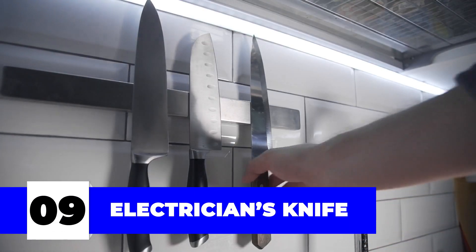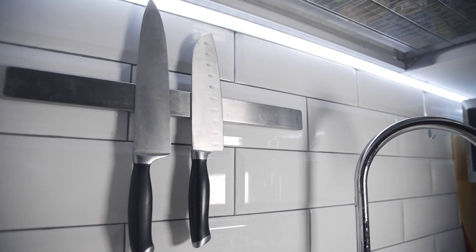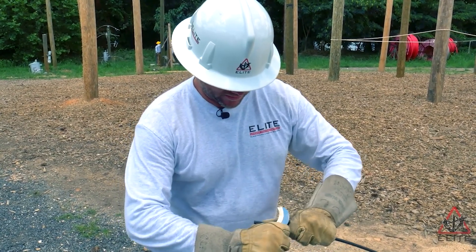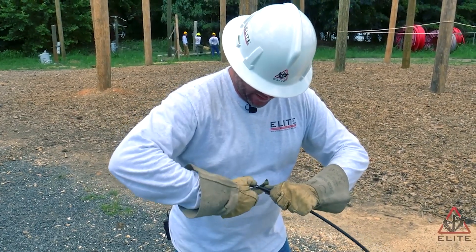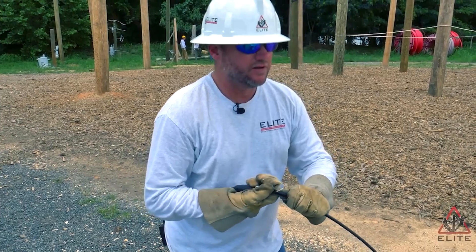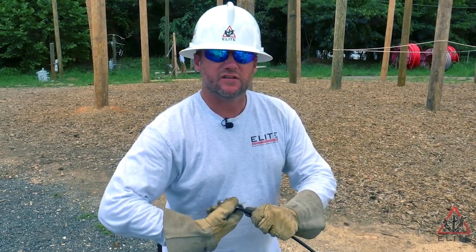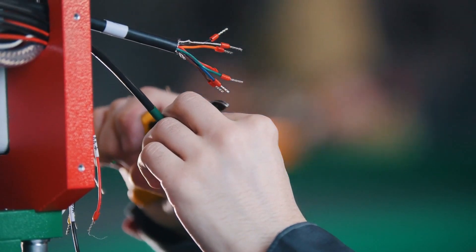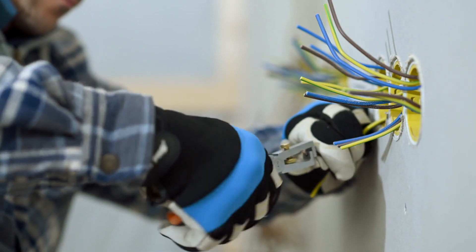Number nine: electrician's knife. You might confuse this with the regular knife in your mom's kitchen, but rest assured, they are not the same. An electrician's knife is specifically designed to peel off wire ends and cut wooden table gaps, among other things. It's meant to be extremely sharp, and in order to make it safer to use and store, its blades are foldable so it can immediately be tucked away. They come with various blade types including the coping blade, sheep slitting blade, spear point blade, and the utility knife.